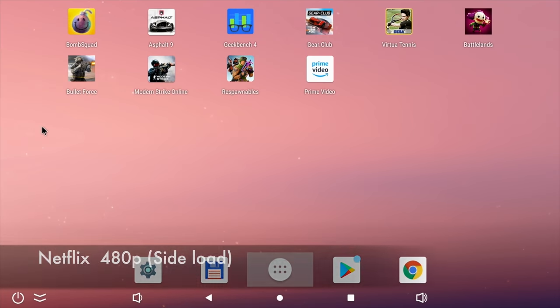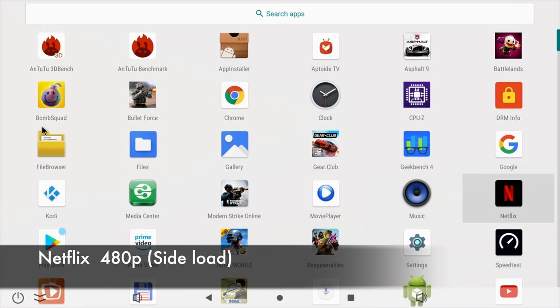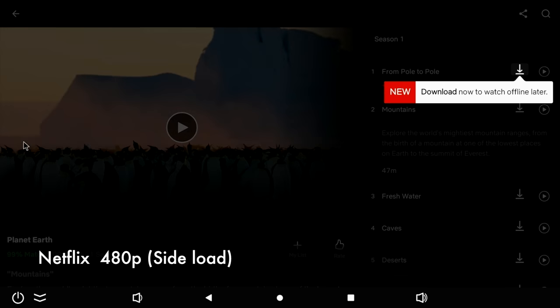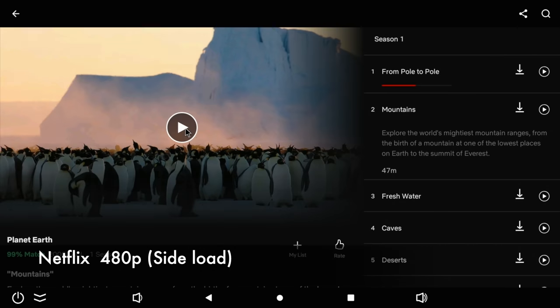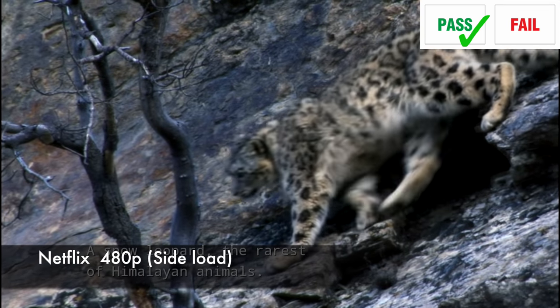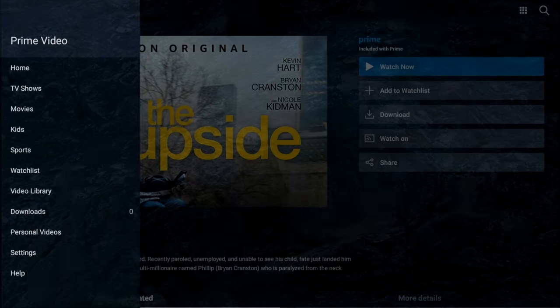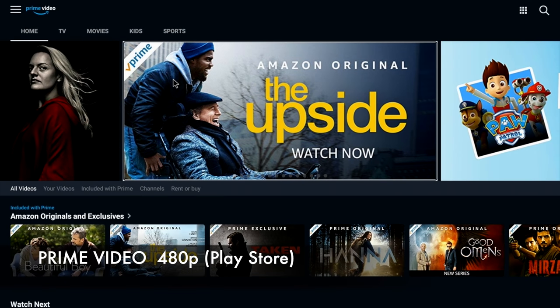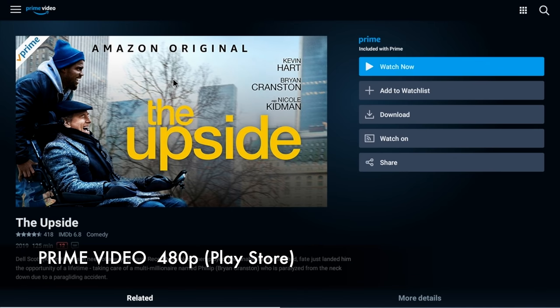Netflix was not available in the Play Store so I had to sideload an older version — it does work, but unfortunately the maximum resolution is 480p. On the plus side, Amazon Prime Video works, but unfortunately maximum resolution is also 480p.